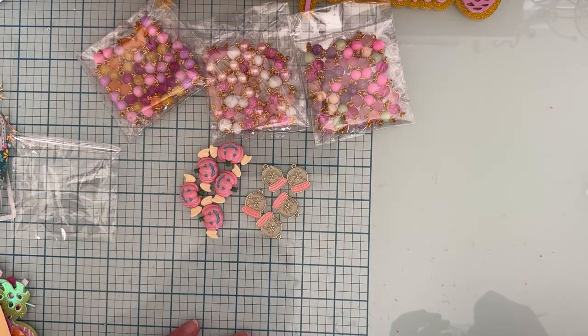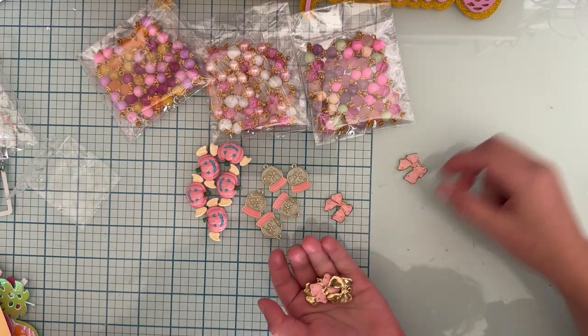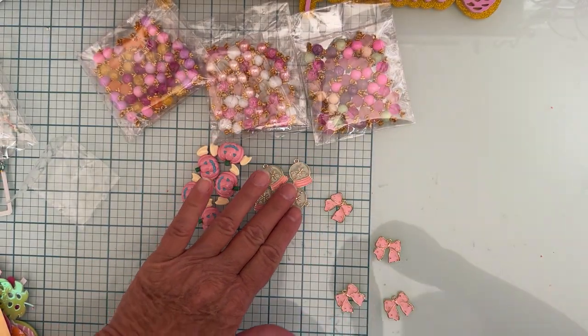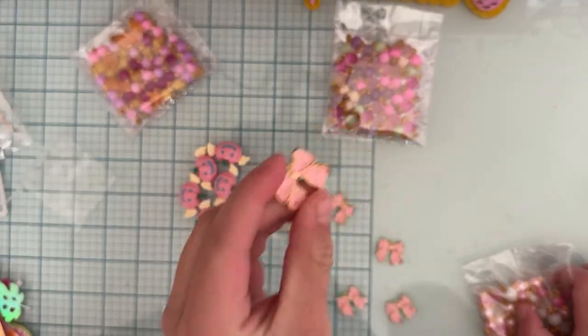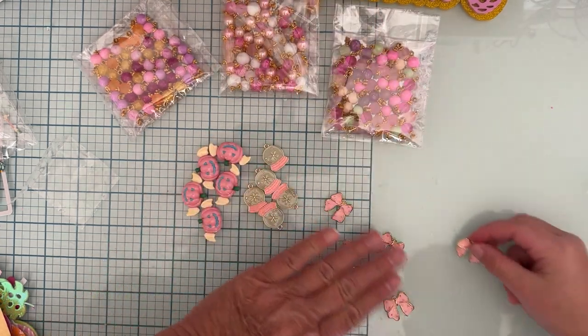My little helper actually made one of her own dangles — pretty cute! Then we have these cute little bow charms — five of them. I didn't have anything like that in my stash. I think this was like end-of-the-year leftover stock. It's gold with baby pink — pretty!